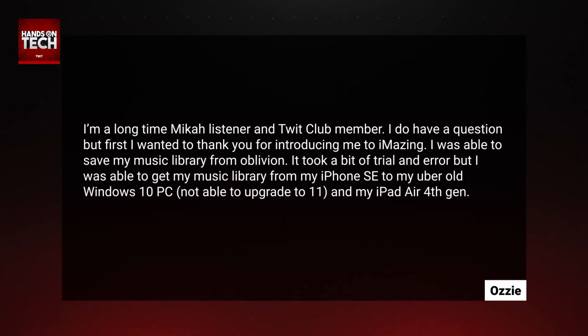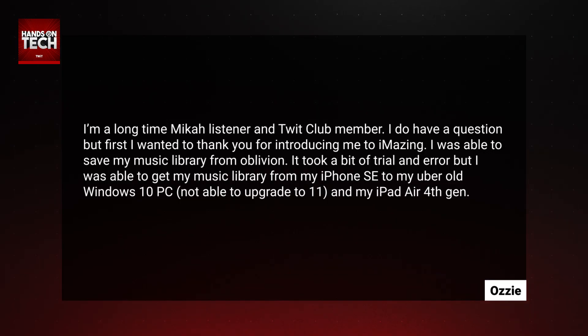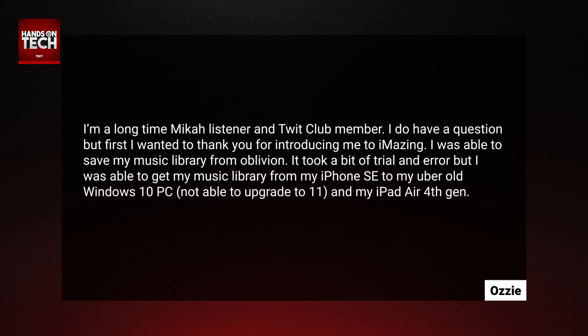Ozzy writes: I'm a longtime Micah listener and Club Twit member. Thank you, Ozzy — that's very kind. I do have a question, but first I wanted to thank you for introducing me to iMazing.